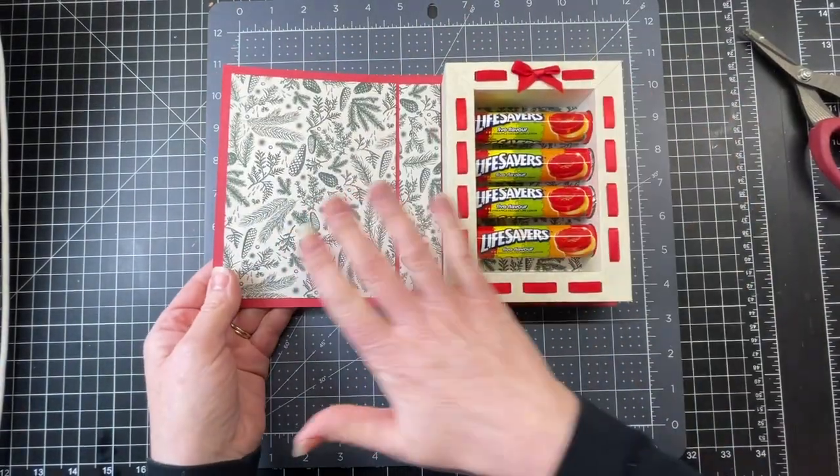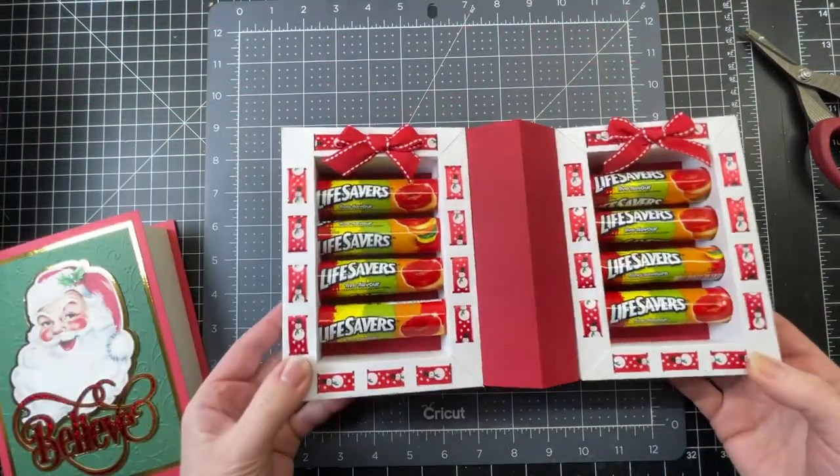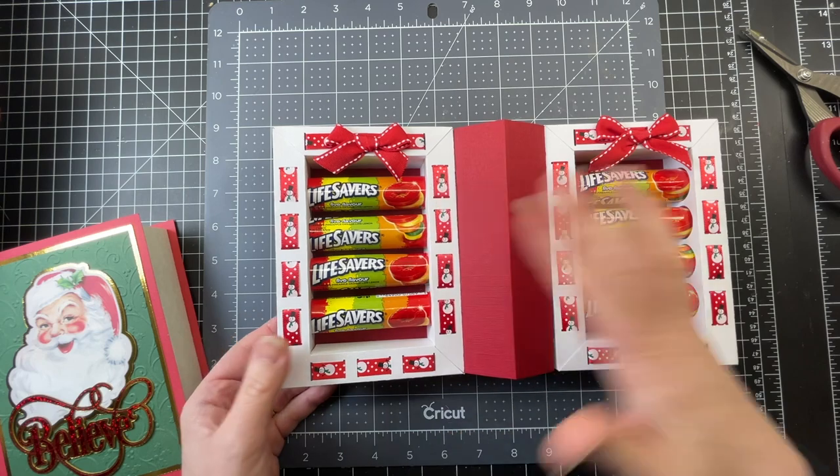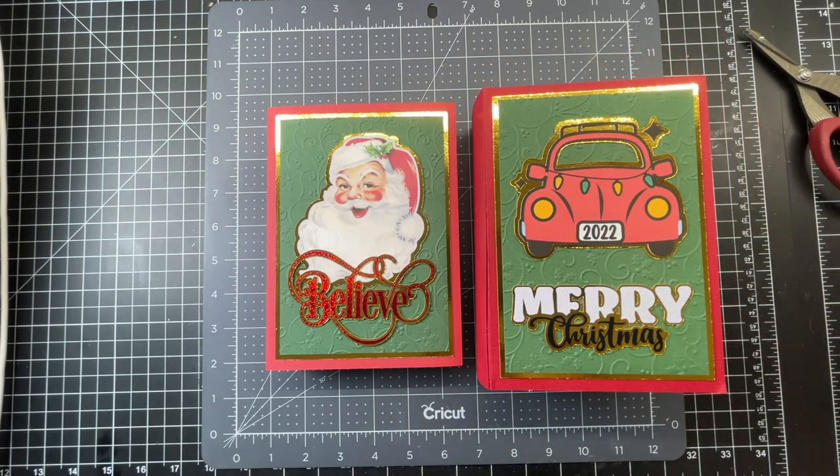So I have the one-box, one-layer version with the four candy rolls, and then I have the two-box version with the eight candy rolls. And those are my Lifesavers books.